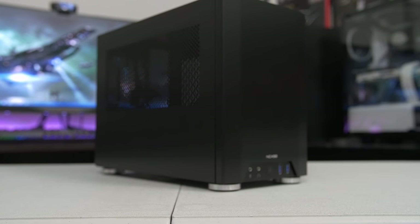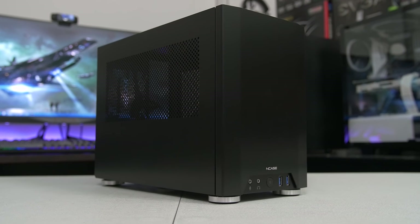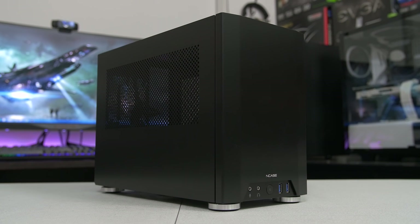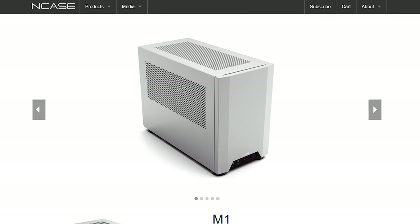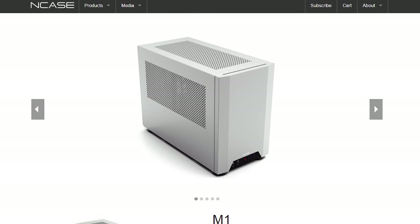And we're going to be doing that by way of the NCASE M1, a chassis that I've had my eye on since the day it ever arrived on the internet. I saw this a couple years back and I was like, I need it! But I never got a chance to actually get one. It was just very hard to find. Fortunately my good old buddy and pal Crafty Hack offered to send me his as a loaner so that I could do a build with one.